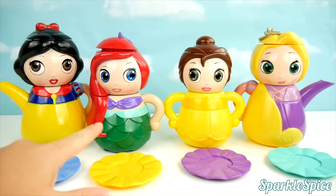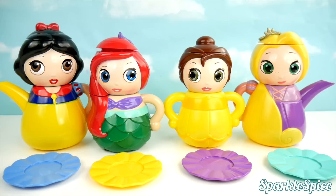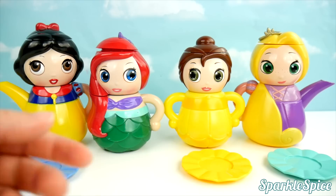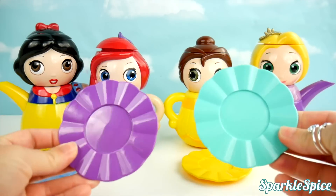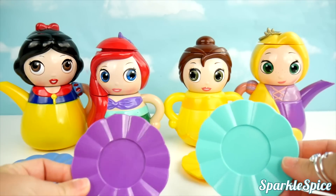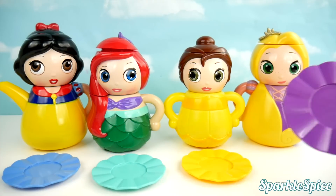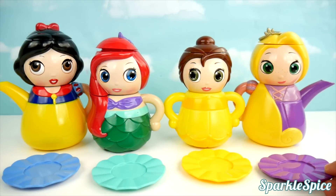Our colored plates are not matching our princesses, though. The blue matches Snow White, but yellow belongs with Belle. Now we have purple and green. Which one should we give to Ariel? It's the green one. And purple goes with Rapunzel.